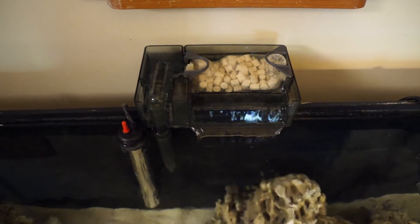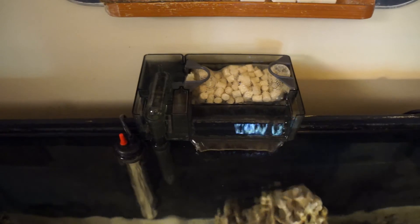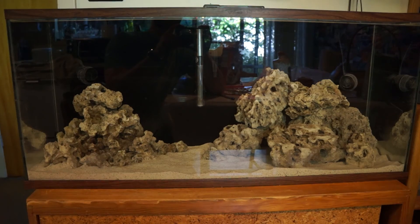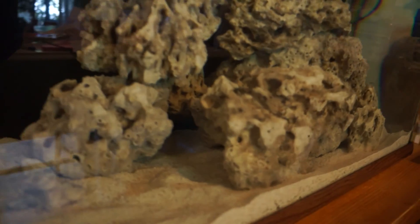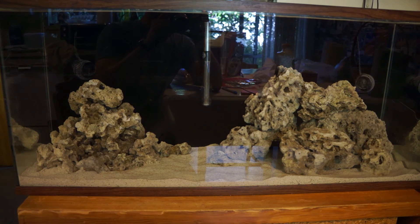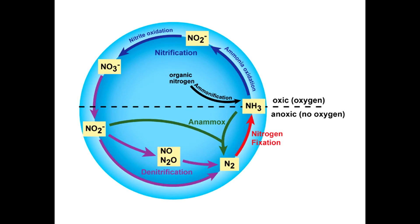I tested the phosphates and they were at zero, so the GFO is doing a great job. I rearranged the rocks a bit to create a small cave. Now the tank is in the process of cycling — cycling refers to the nitrogen cycle carried out by bacteria that converts toxic ammonia into nitrite and then nitrate or nitrogen gas, which are considerably less toxic. Ammonia comes from fish waste and decaying organic matter like leftover food.